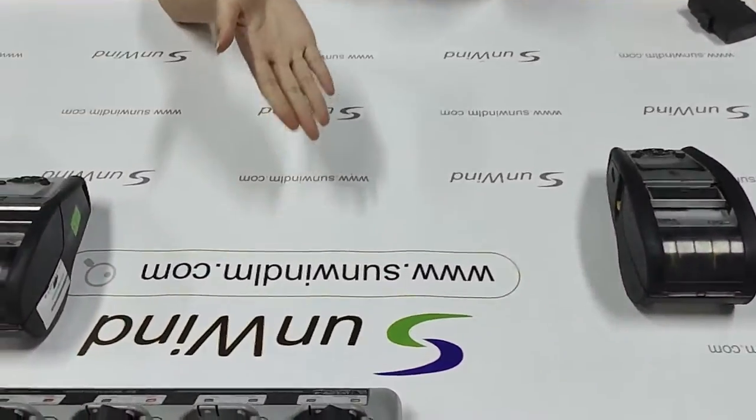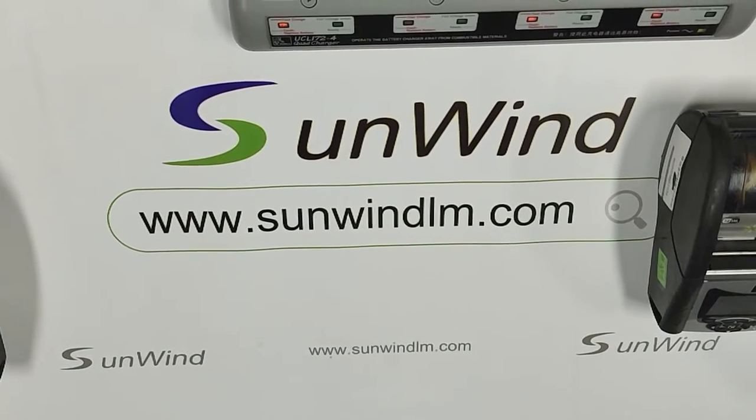For more information, welcome to our website: www.stonewindlm.com.